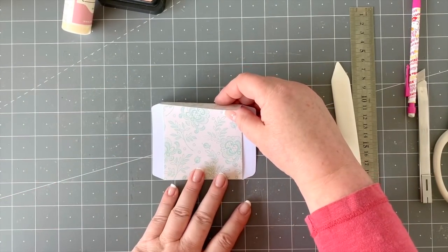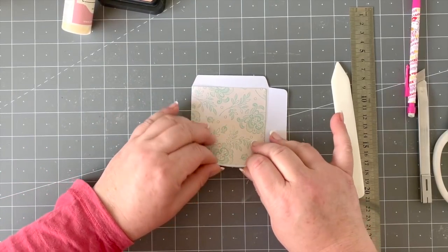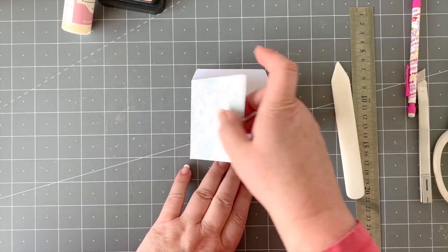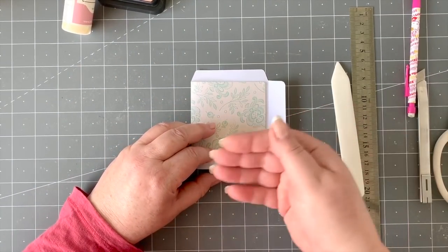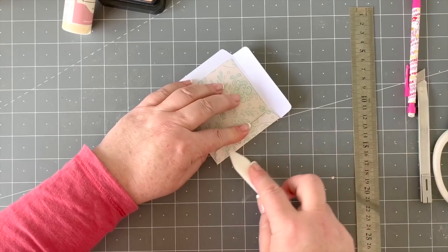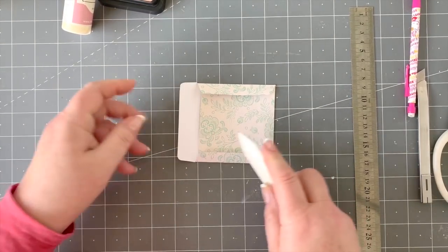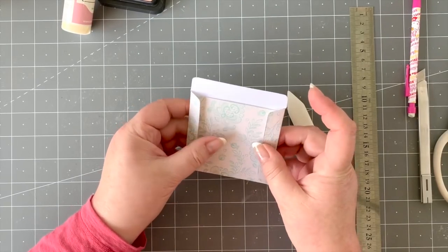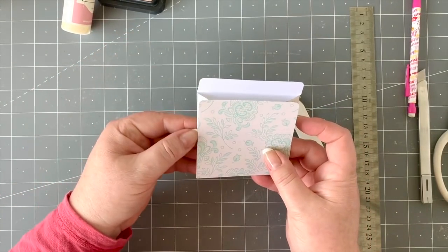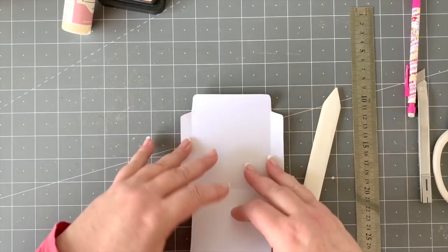Use those little edges as guides to fold the flaps. Normally I fold these under, but today because this is going to be stuck down and you don't want your tag to catch on the flap, we're going to fold them over — you won't see them either way. If I was using this as a CD case I'd put them underneath, but since we're attaching it, we fold over.